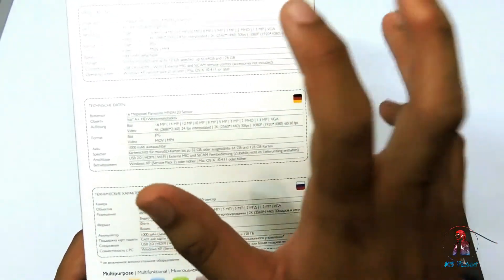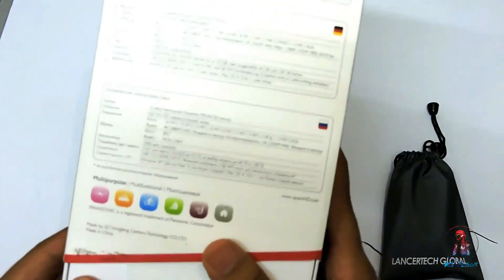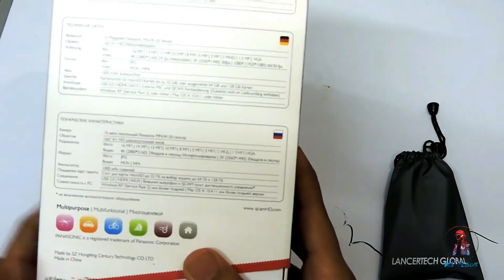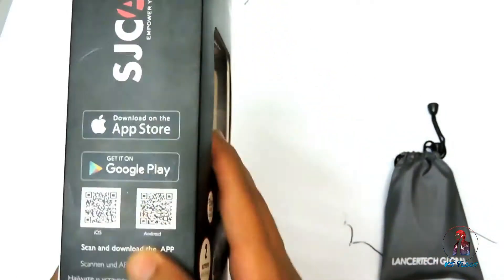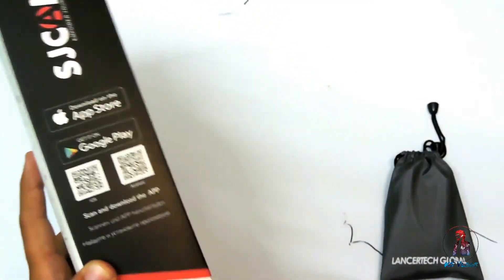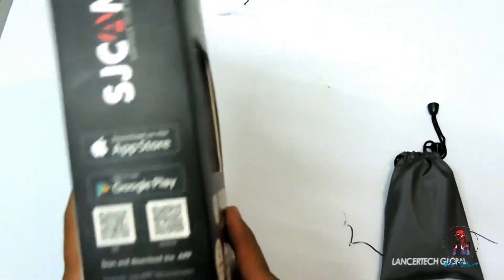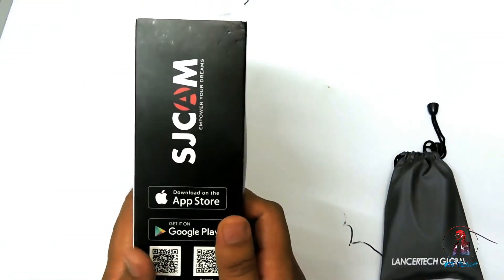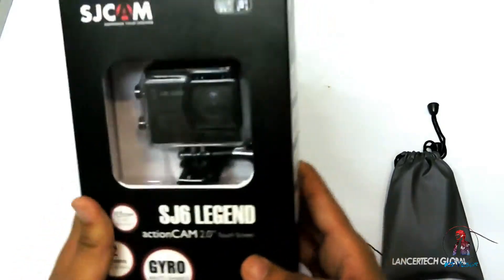It can support a 128GB memory card. You can use this action cam in a drone, in a car, or while riding. There is also a verification code on the box to confirm whether the product is genuine. SJCAM also provides an application for both iOS and Android platforms.